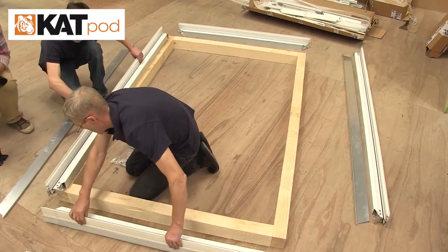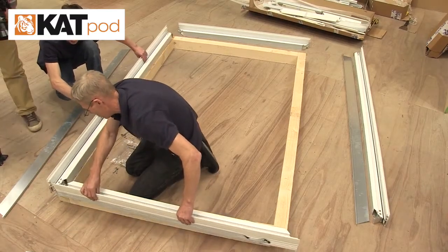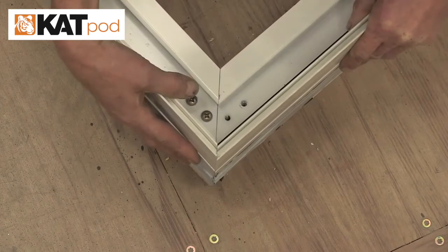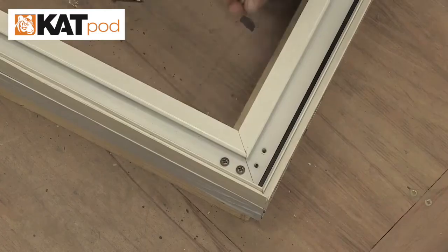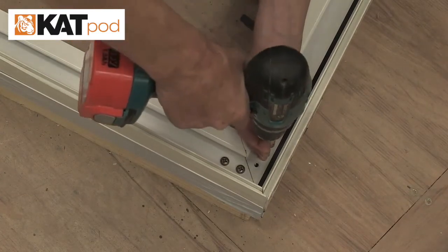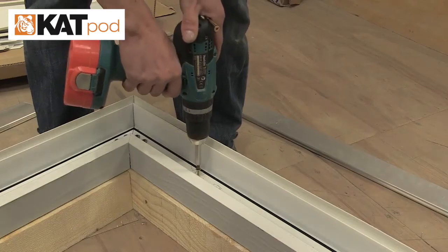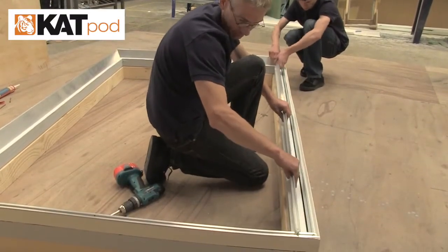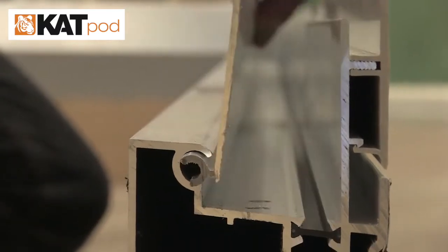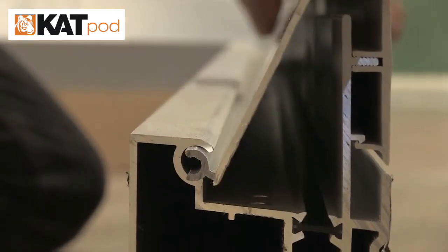Lift the ring beam onto the top of the kerbs. Slide the ring beam bracket into the channel on the adjoining ring beam and push together. Fix the ring beam screws into the pre-drilled holes. Fix down the ring beam to the kerb. Lift the ring beam flaps into place, making sure they engage into the correct position.